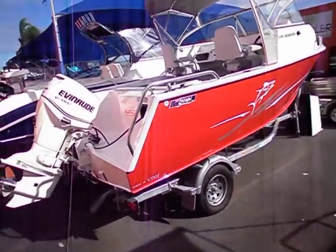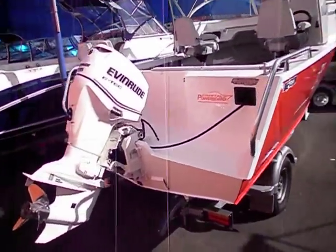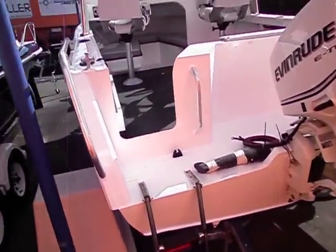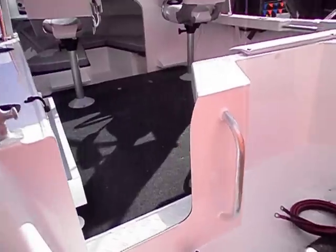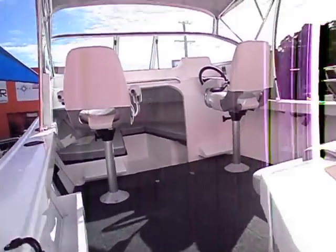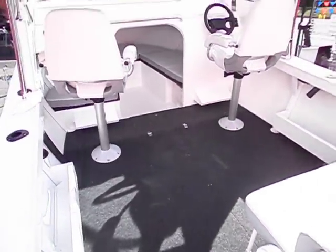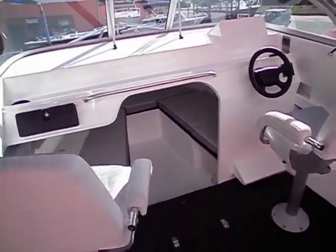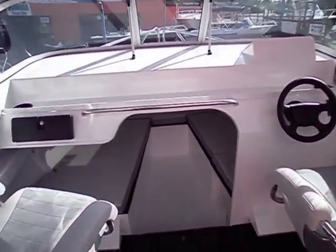Your choice of Evinrude or Suzuki power. This particular boat has colour paint as an option, transducer as an option. Not properly fitted out with gauges as yet. Big dash space to mount numerous electronics.